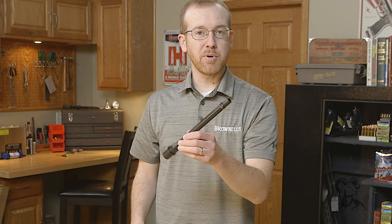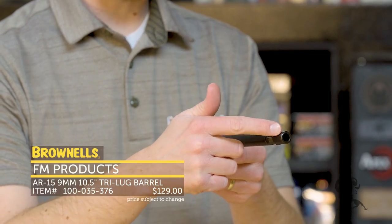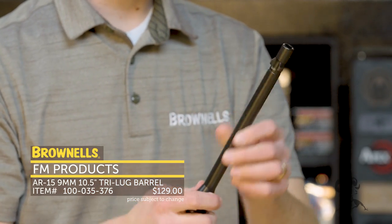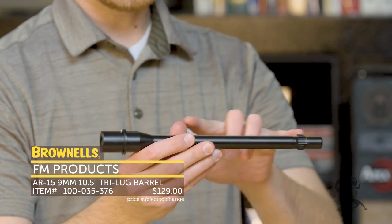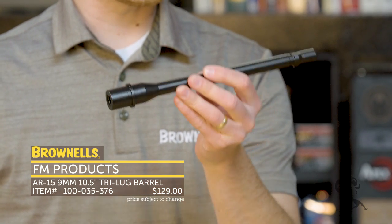Also from FM Products, you can purchase the barrel by itself — the tri-lug barrel. This is compatible with any tri-lug suppressor, the classic MP5-style adapter — robust, quick change, great for 9mm suppressor use. It's a short barrel with a nitride finish, a great barrel setup for your pistol caliber carbine.